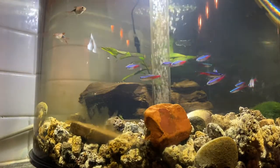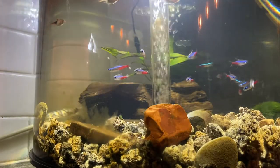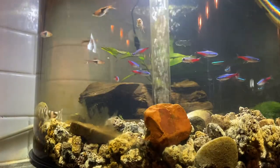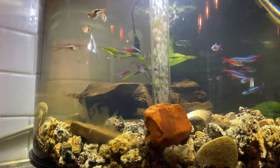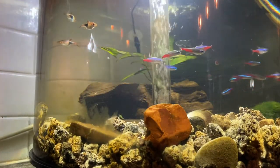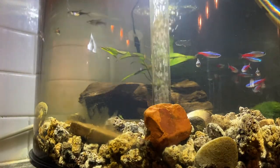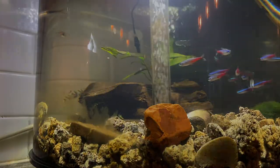That kind of sucks — I was excited to have some snails. Anyway, there you have it. If you have any questions, feel free to drop them down in the comments. If I made any mistakes, please let me know. This is Meet the Cichlids, and I'll catch you later. Bye.